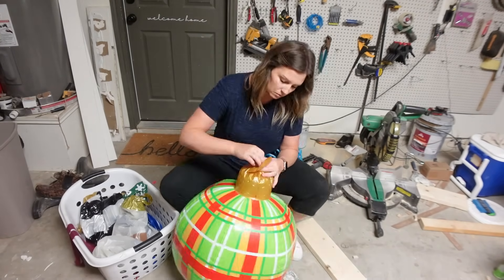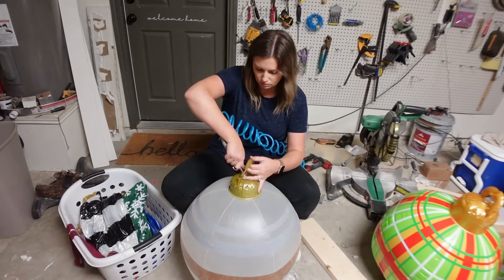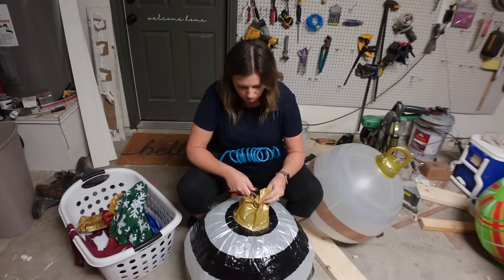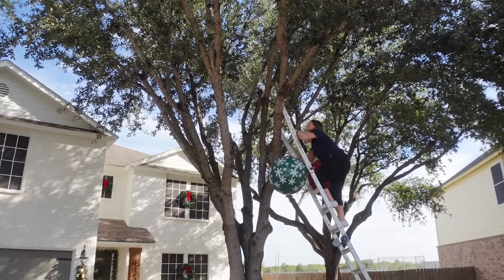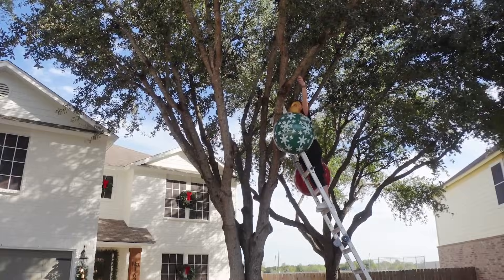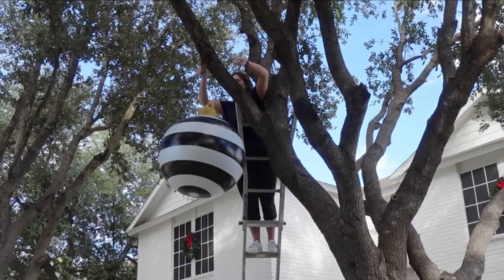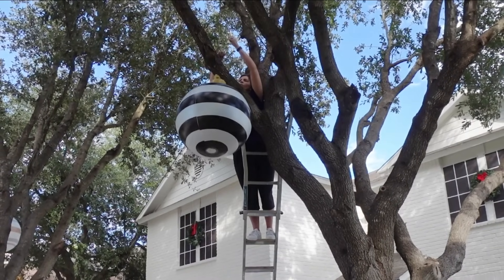With the front porch done, it was time to move on to the part I was probably most excited about — hanging these ornaments from the trees in the front yard. I just used my compressor to blow these up, because do not try to do this with just your mouth — trust me, you might pass out. I brought the ladder out again and I am using fishing line to attach the ornaments to the branches, just wrapping it around the branches a few times and tying it into a tight knot. They have not gone anywhere and I love the way these look swinging in the trees.